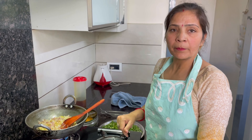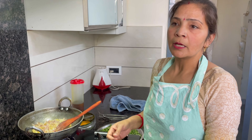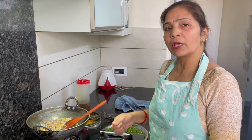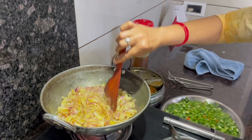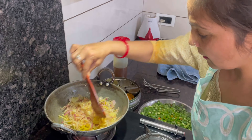Please tell me in the comments how you liked what I made in this video.